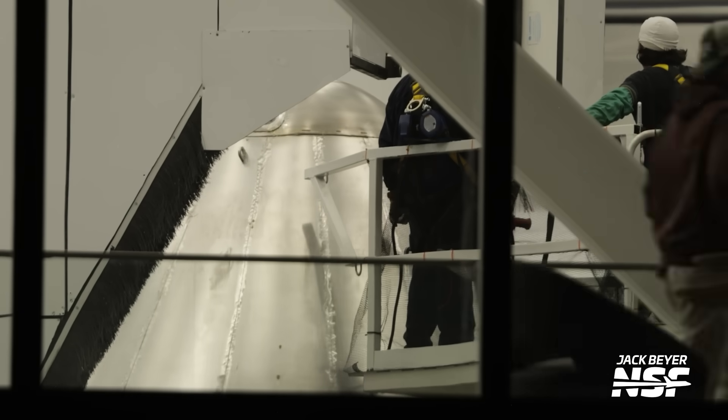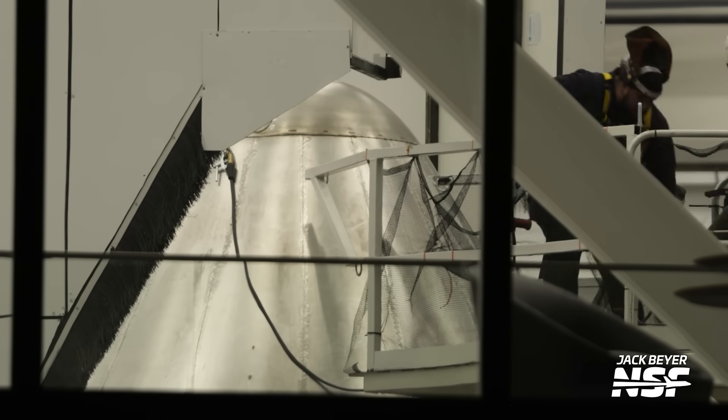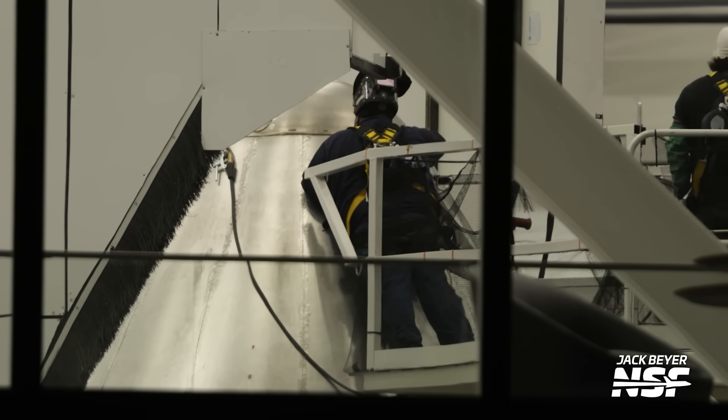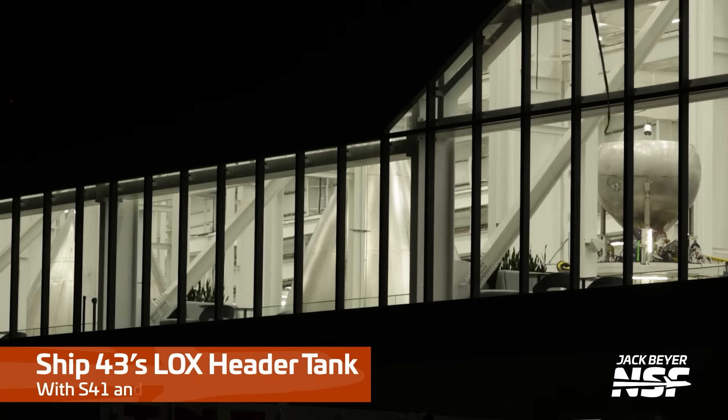The nose cone is on the old nose cone rotisserie. It looks like we're clamped in there - it's a sign we're probably going to do some welding. We need an electrical circuit, or is that an ESD thing? That looks like welding - I like that angle right there, just right.